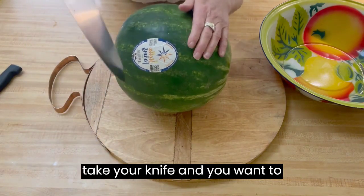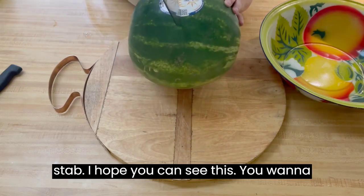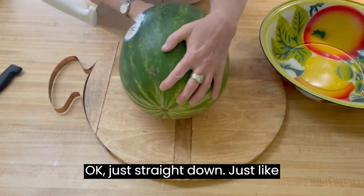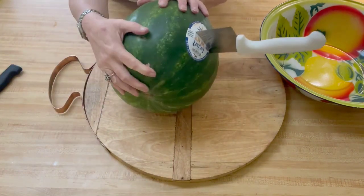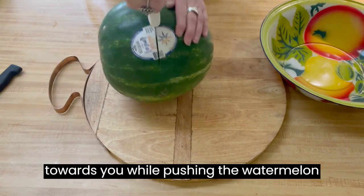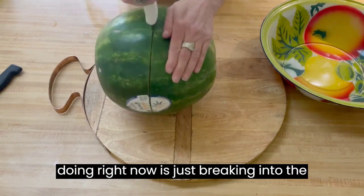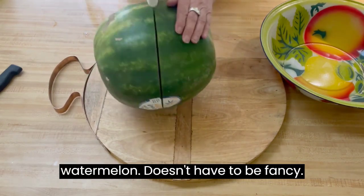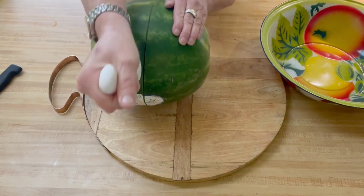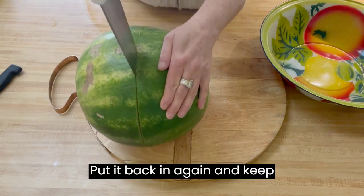You want to take your knife and stab straight down into this watermelon, just straight down, like that. Then you want to take your knife and pull towards you while pushing the watermelon with the other hand. All we're doing right now is just breaking into the watermelon. Doesn't have to be fancy — if your knife gets stuck, go back, put it back in again and keep going.